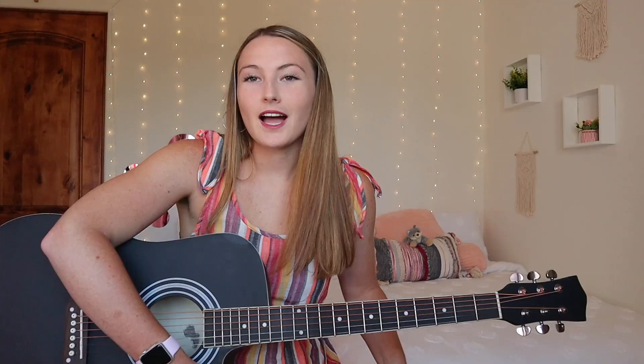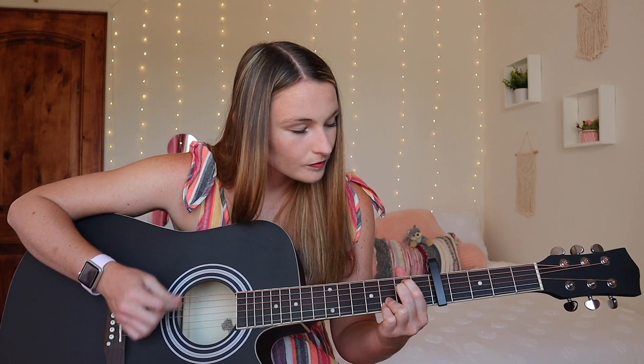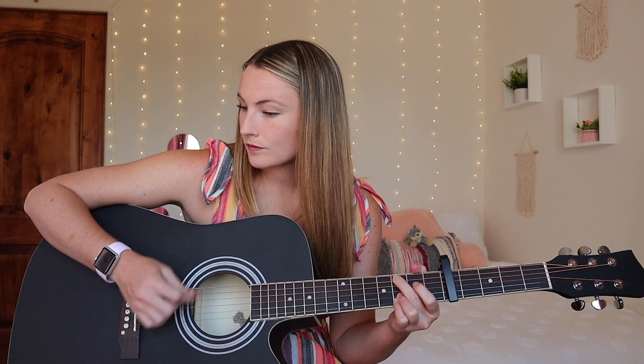I'm going to put a capo on it and see how the tuning holds up. Honestly, it's not bad at all. It has a very full sound — very loud and bright, which is surprising to me. Let's try some picking.